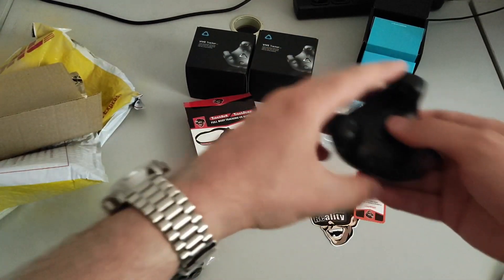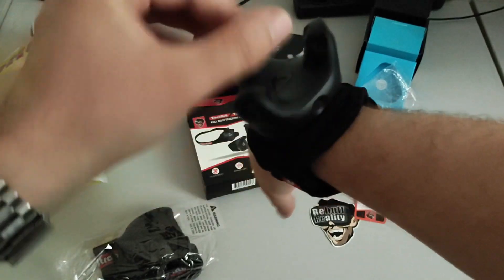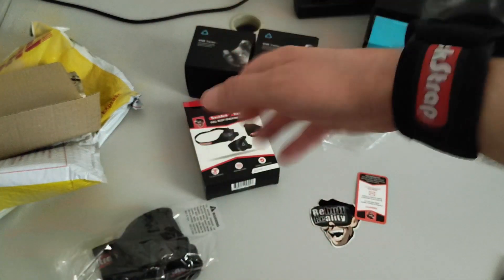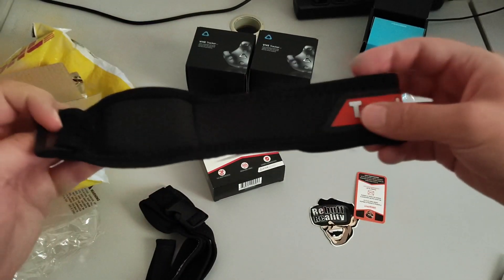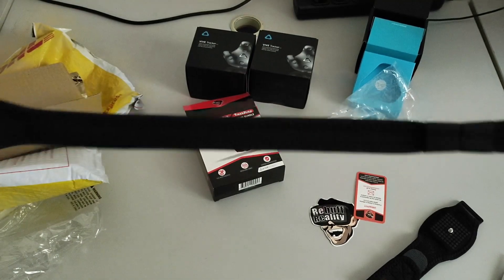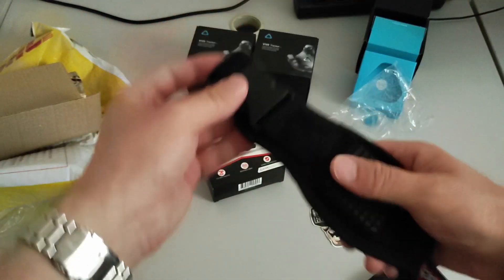I should be able to screw it in here. Let's see if I'm doing it correctly — and voila! You see, now I have a Vive Tracker on my wrist, which is somewhat useless since I bought this more for the legs and ankles, but who cares. There is another one of these for the ankles or wrists or wherever you want to put a Vive Tracker, and then there is a bigger one for the belt — you can attach it and close around the belt, and adjust the size. Seems nice!